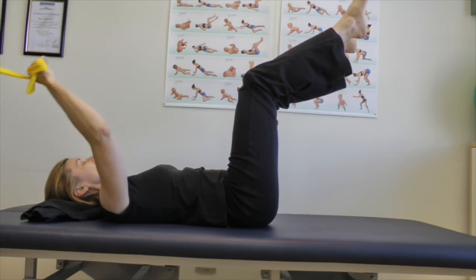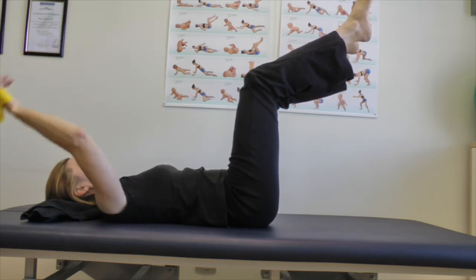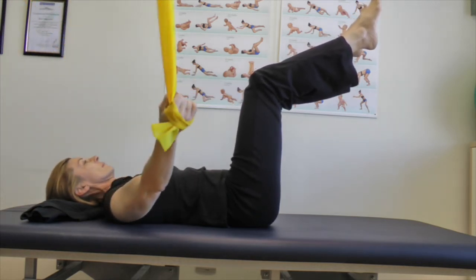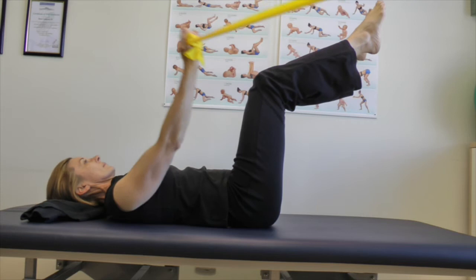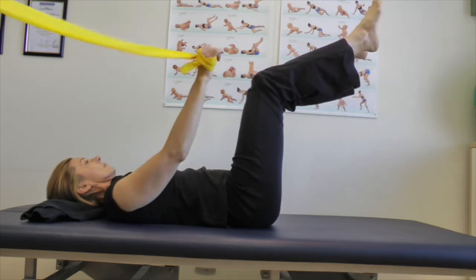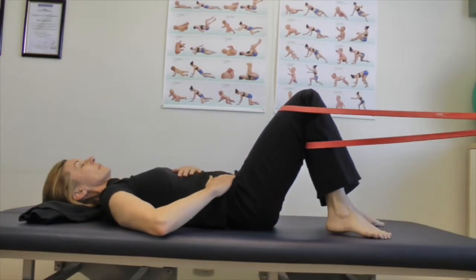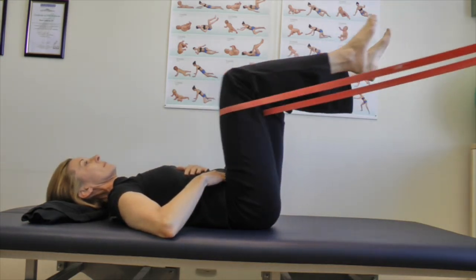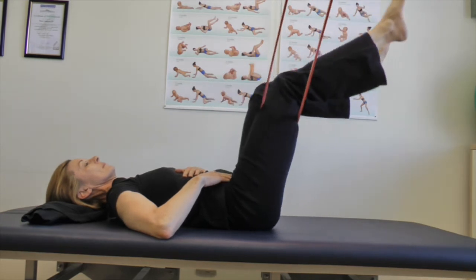You can add a theraband or a cable pulley — anything to the limbs, it can be an arm or a leg — and then pull in all directions as long as stability is maintained. As soon as we start to move the limbs, it's important to keep the joints that are moving in a centrated position; we're going to cover that in the next lecture. You can do the same with the leg — just put a band around and then pull up. Keep the isolated movement in the hip joint while keeping the trunk stable with intra-abdominal pressure.